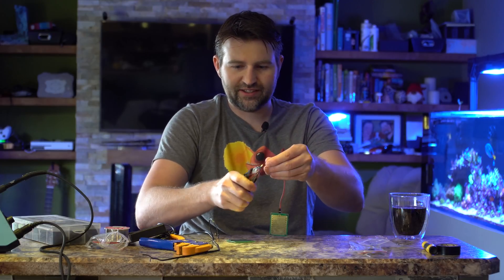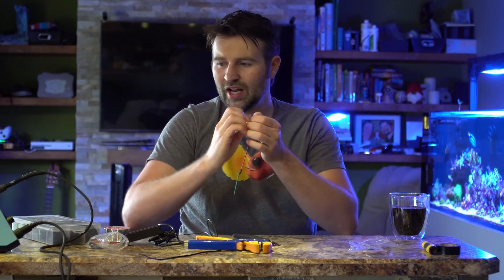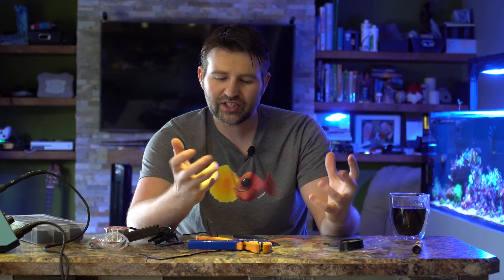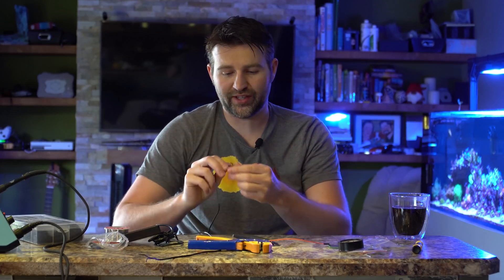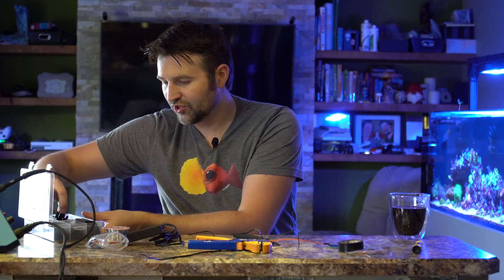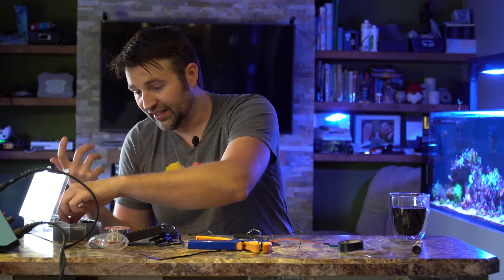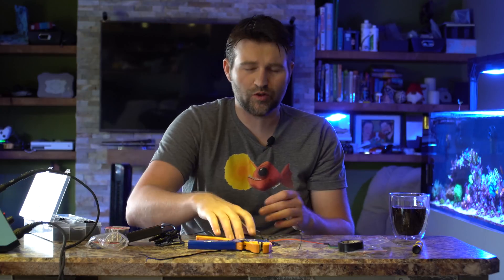To do that, I'm just going to cut the ends off, then use wire strippers to pull back some wire. Now if you don't have a soldering iron, you could theoretically just twist the wires together and wrap some electrical tape around it — that does work — but it is a much cleaner solution to just solder it on in the first place. Ideally you'd also want to use something called heat shrink.